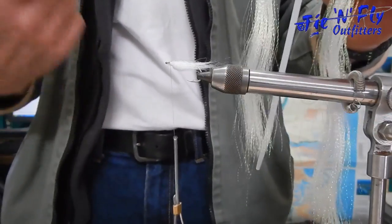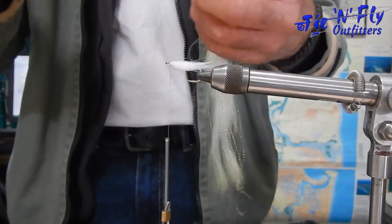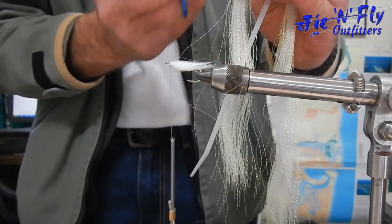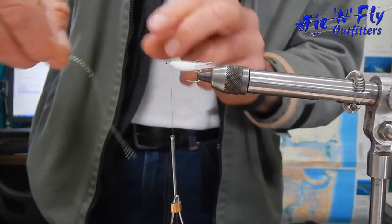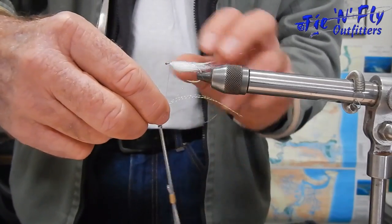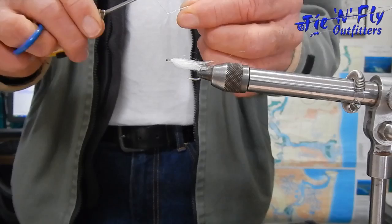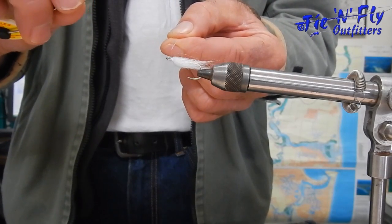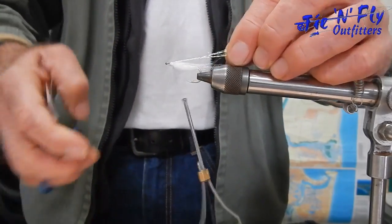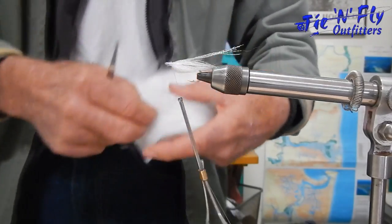Now we're going to put a lateral line on the baitfish, because all fish have a lateral line. Take three strands of crystal flash — remember, always cut it right up in the hank so you don't get any short pieces; you want them all long. Double it over as we've done before, cut it, wrap it around the thread. Take the bobbin to the top and across the top of the fly so the flash goes directly central on the fly. Hold the flash back, tie it back with a couple of wraps, then cut the flash off slightly longer.